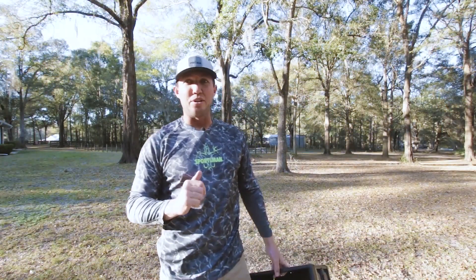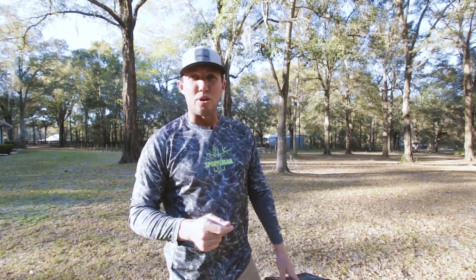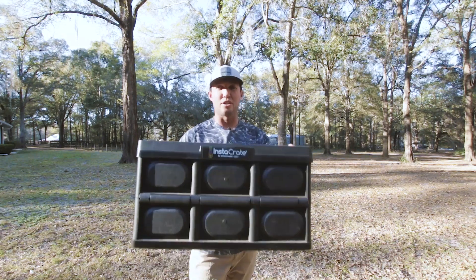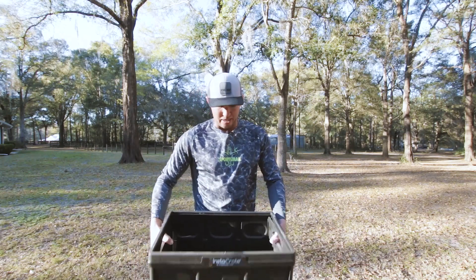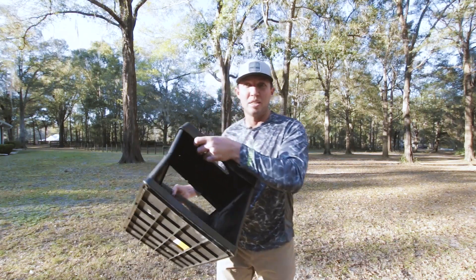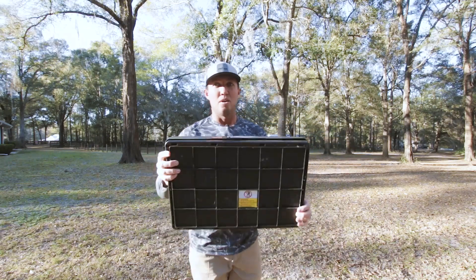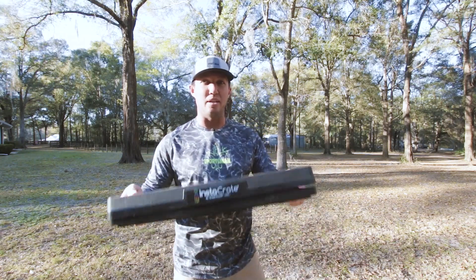One more thing I want to go over with you that makes my life a lot easier in the boat and keeps it a lot cleaner. Anytime your cast net comes in the boat with all that grass and stuff in it, you can use the shrimp hamper, but it's not really my go-to. My go-to is this thing right here — it's called the Instacrate. I get these from Costco. It's a perfect box for picking through bait. What I really like about it is that it folds right up to go into my compartments and pops right back down. Easy to clean out with these side doors — when I'm done with it, I pull them up, rinse it through the water, fold it up, and put it up.